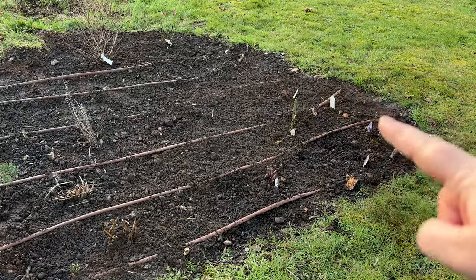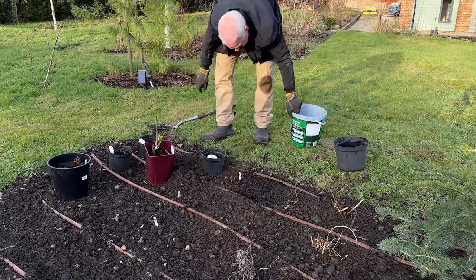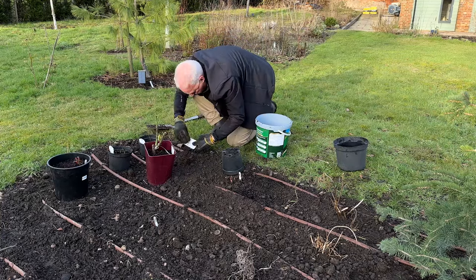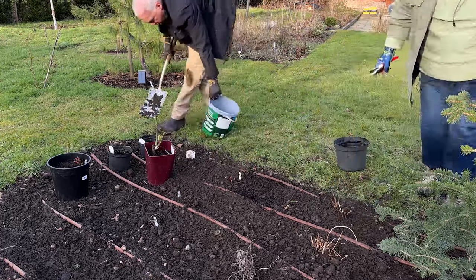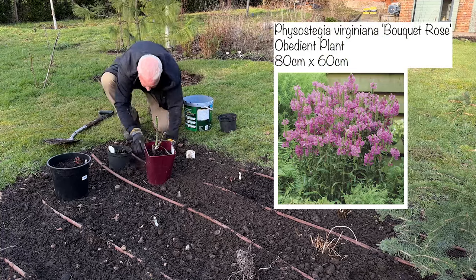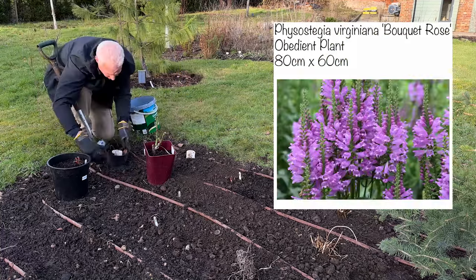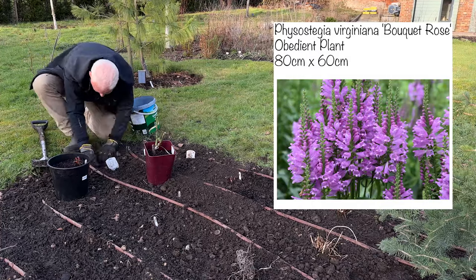Just in front of that I've planted three Physostegia, which are obedient plants. The reason they're called obedient plants is that the flowers move with the sun, which I think is so interesting. These are going to grow 80 by 60 and they like full sun or part shade — they're really super undemanding. This variety is called Bouquet Rose and it's got tapering spikes of soft pink foxglove-like flowers.